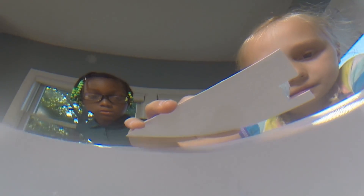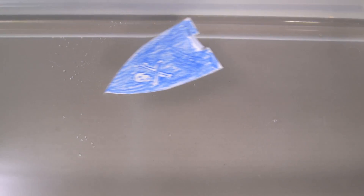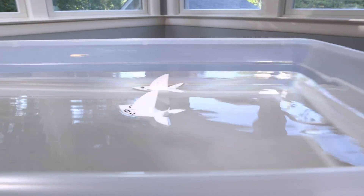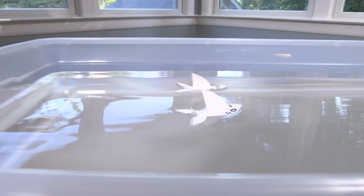Yo ho ho! Pretty amazing. Let's see that again. Shark attack! Just kidding! We hope you get crafty and make your own soap-powered pirate ship at home. Just make sure you keep your eye out for sharks!